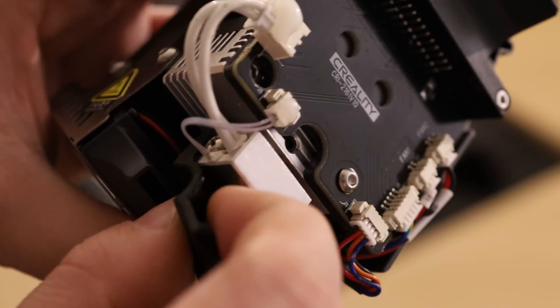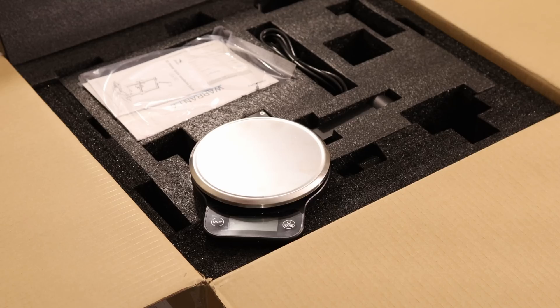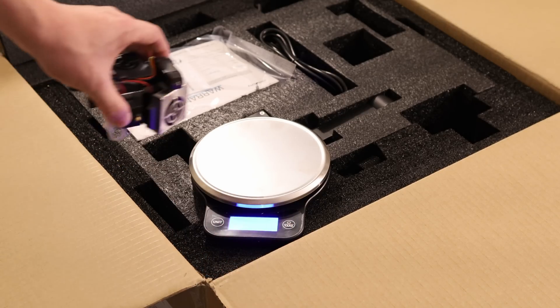If we look at the hot end, you can see it's just a simple aluminum design. On Creality's website, they claim this weighs 266 grams. Let's see if that's the truth.